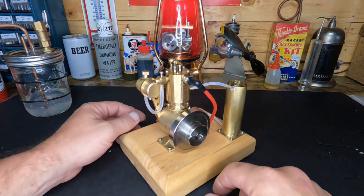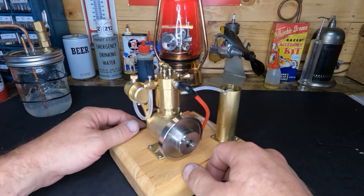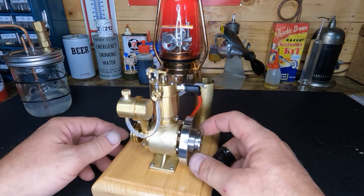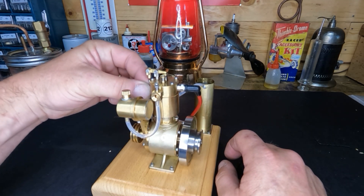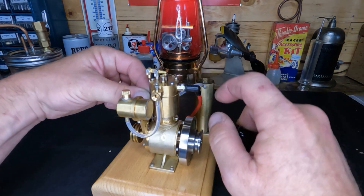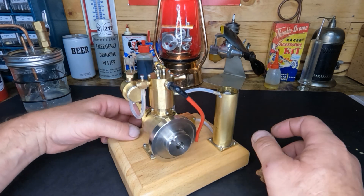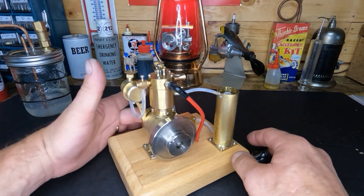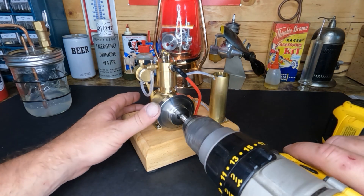Okay guys, sorry — I was going to end that video and said we'd be back with it running. But I didn't think that was fair to you or the engine. So what we did was take a considerable amount of lash out of here, and we retarded the timing because it was firing way before top dead center — way too soon. So let's see what you got now.